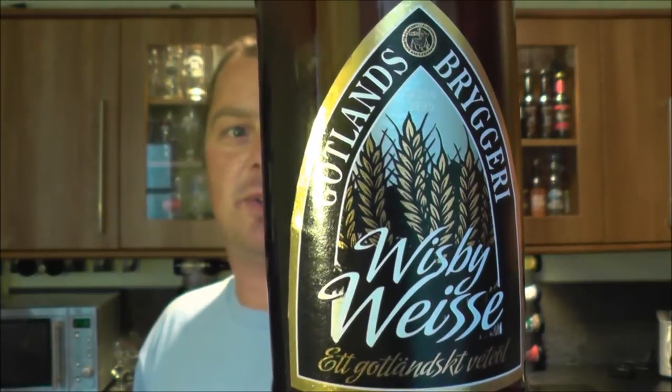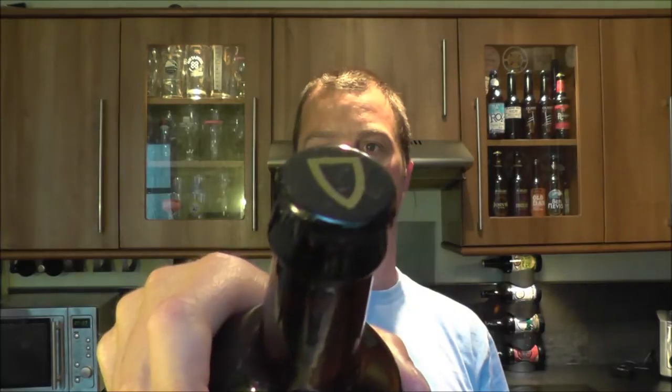A Weiss beer that looks like it's got 55% of something — not sure if that's wheat or malt, probably malt. It's 5.2% ABV. There's the lovely Gotlands Brewery bottle cap. Let's get this beer open into a glass and see what we get.